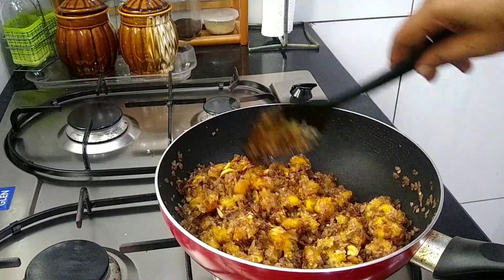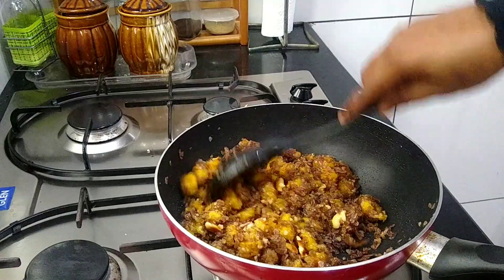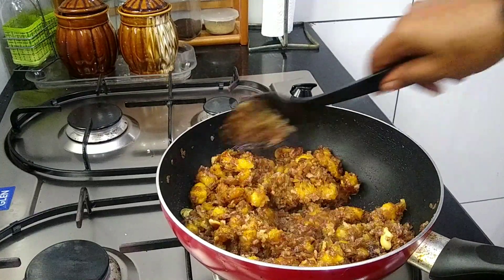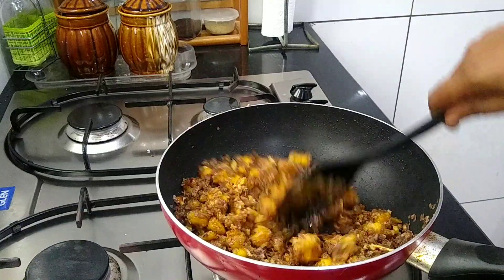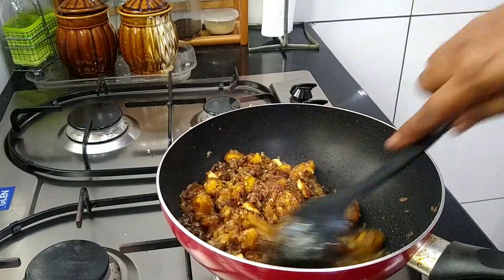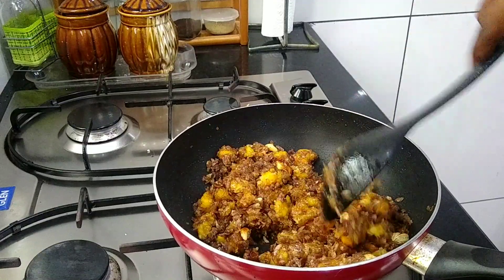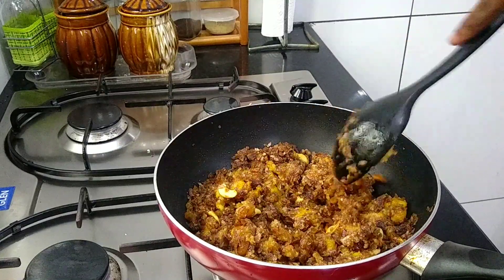I am going to add some salt in the pan. We will add some salt in the pan.